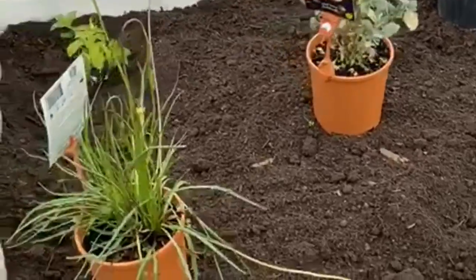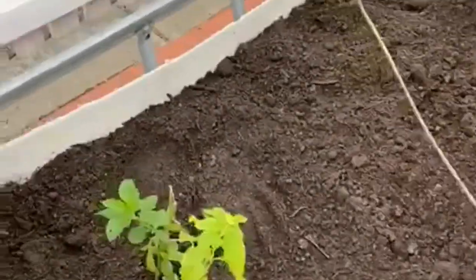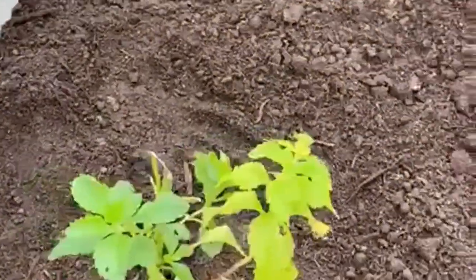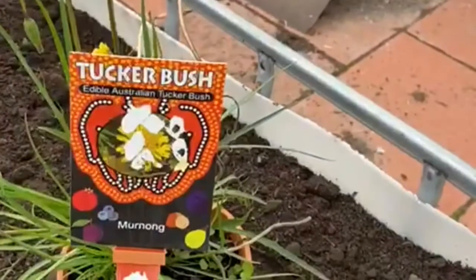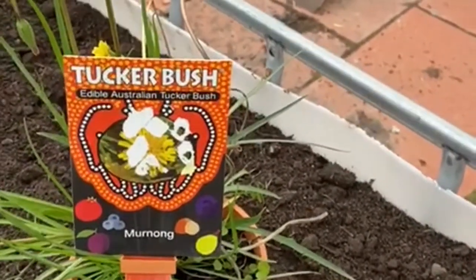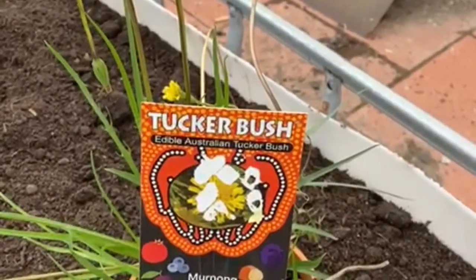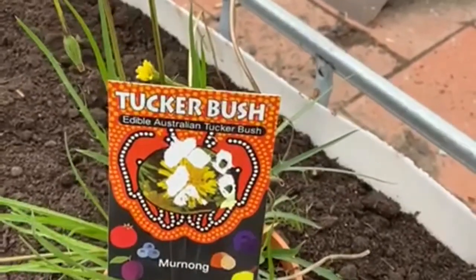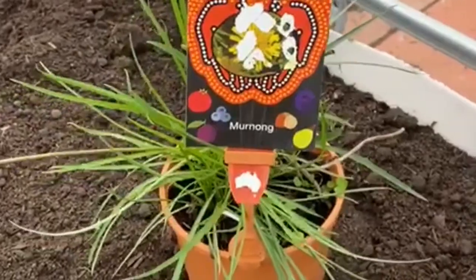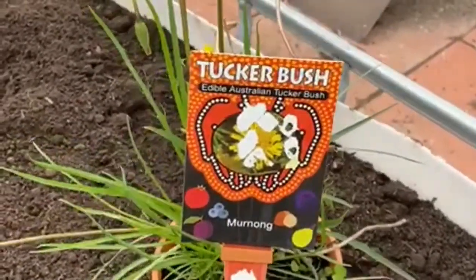Just like that it's full of soil and we've got some plants to put into this garden bed. This is stevia, otherwise known as a sugar plant — you can eat the leaves and they taste like sugar. This one is an edible Australian tucker bush called the murnong, which was eaten widely by the Wurundjeri people who eat the roots. We'll plant this one on the corner and leave room around it so you can dig down and harvest the roots to try them.